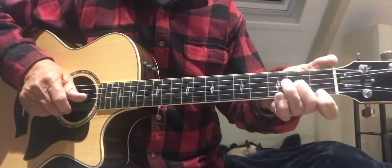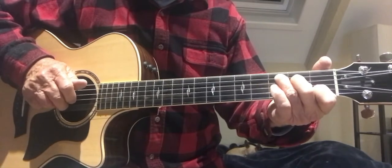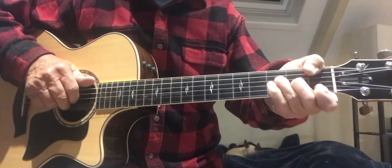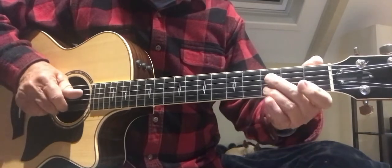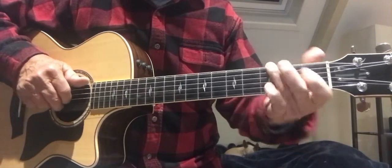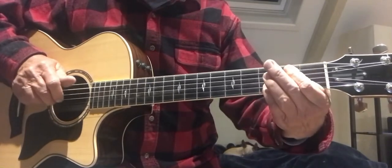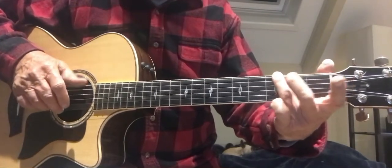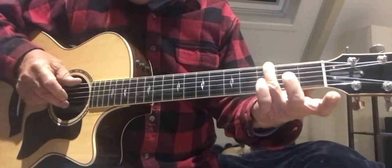No Woman, No Cry. Then you get the double stops here. It's like a Blackbird kind of riff. You go... You're doing that on the E string, the G note, open B string.